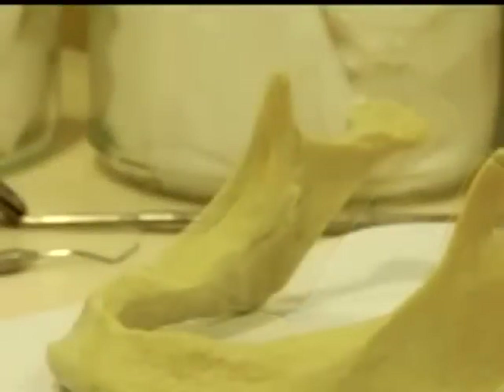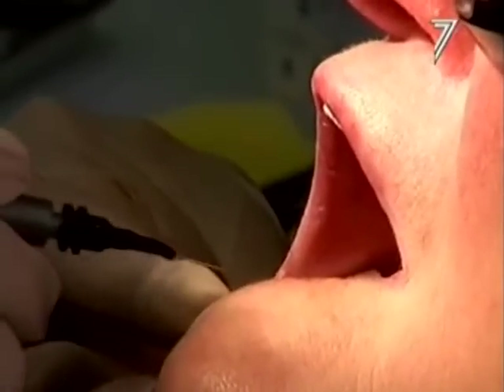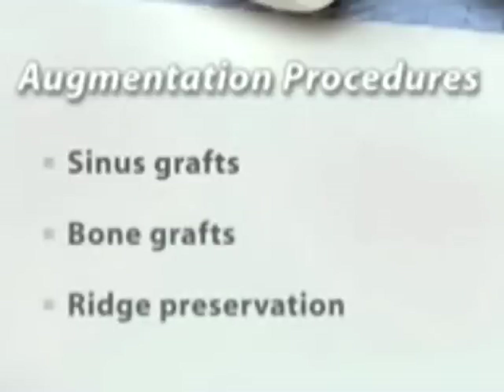When your jawbone has receded or lost its shape, we can often augment it to replace missing bone and help new bone to grow. Depending on where bone loss has occurred, we'll select the appropriate procedure, which can include sinus grafts, bone grafts, and ridge preservation.